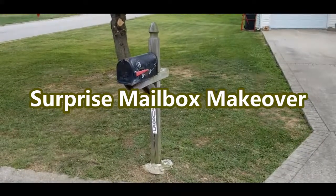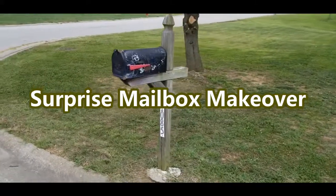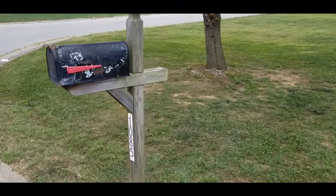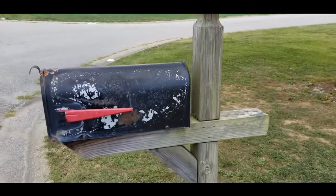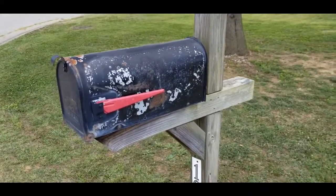Hey guys, Stacey here with Life's a Project. So today we are at my mother and father-in-law's and you can see here their mailbox has seen better days. It's pretty horrendous, and I can say that because they know I love them and they know that it's true. You can see here that the paint is chipping and it's all rusted, so that needs to be changed out.